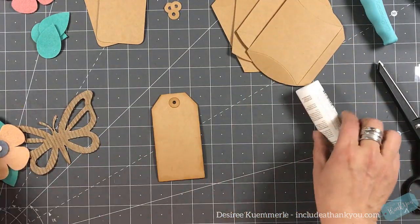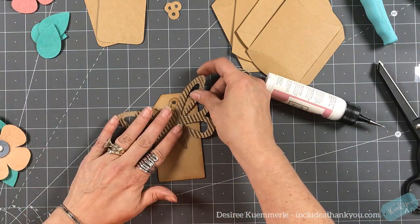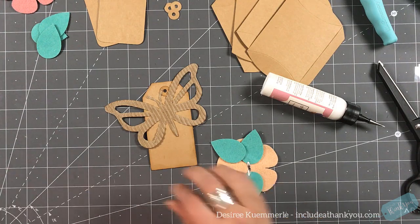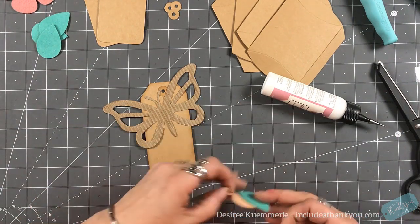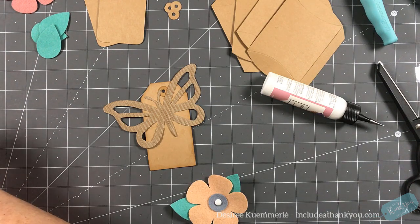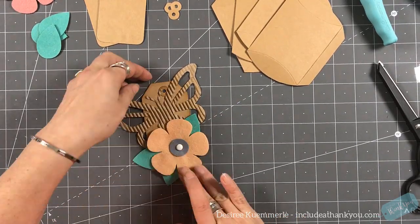Usually when I make a gift tag, whether for the holidays or any celebration, I like to make them double layered. I'll take the second tag, score it so that side can bend, then glue it to the back of my original tag where all the focal points are going. I'm going to add the reinforcement the same way, then glue the butterfly in place.